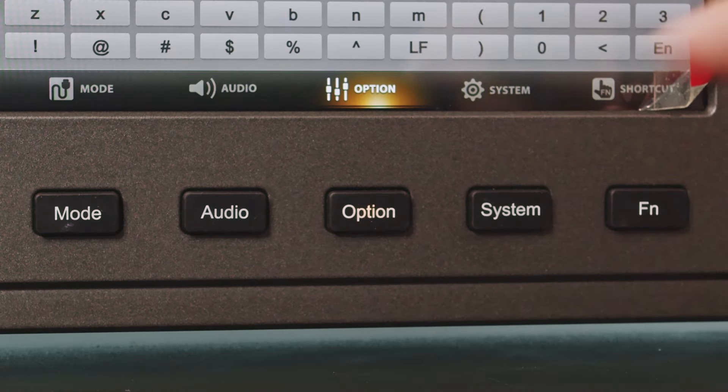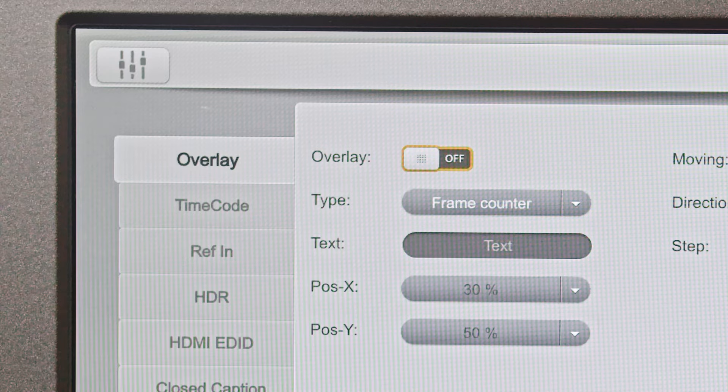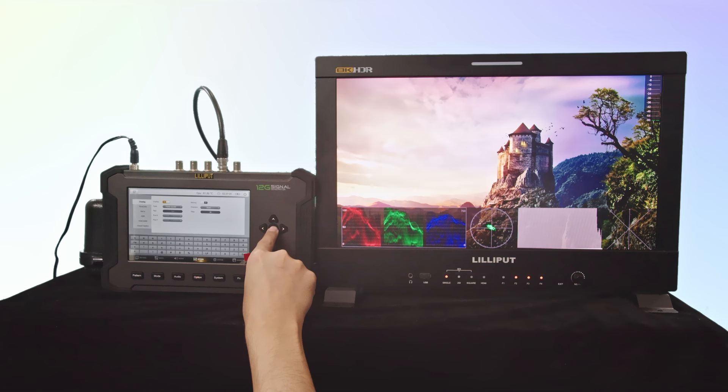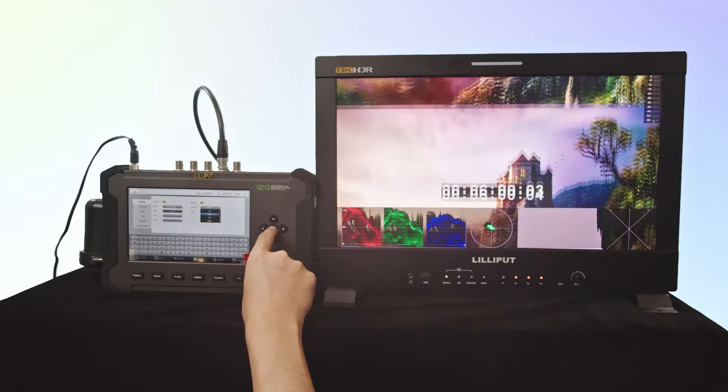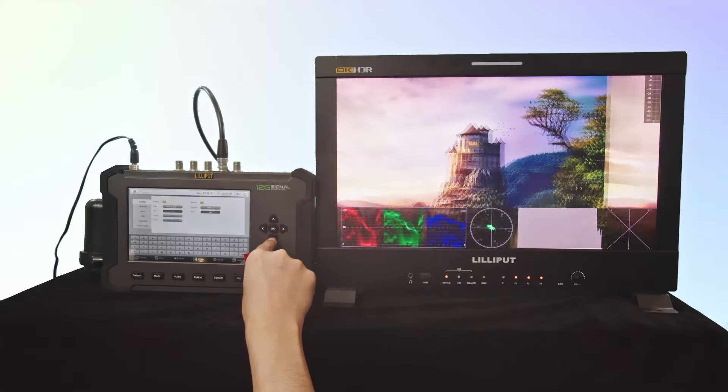Under the option menu, you can access various display features. In the overlay page, you can add text, frame counters, and custom overlays. You can also turn on the movement function to move the still image and customize the movement and speed of the image in four directions.